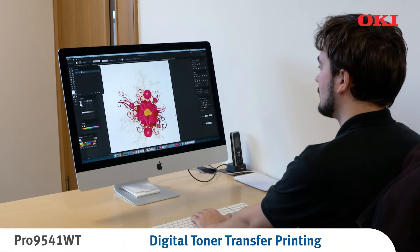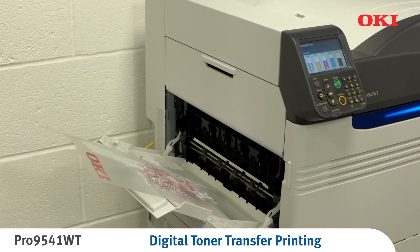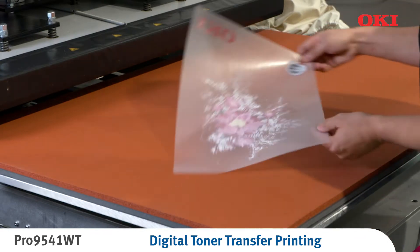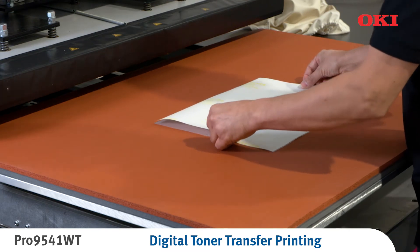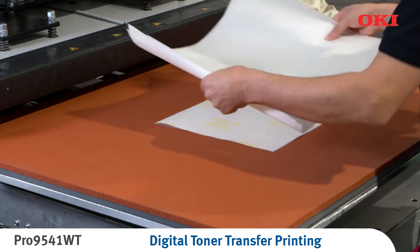Start by using the Oki Pro 9541WT to print a high resolution image onto quality transfer paper. Position your printed transfer paper, the A foil, with the glossy side facing down. Position the B paper on top of the foil. Cover with a sheet of finishing paper and some additional sheets of regular paper.